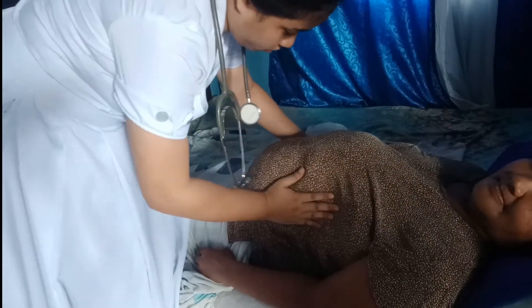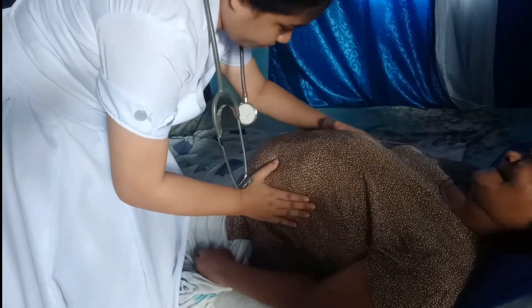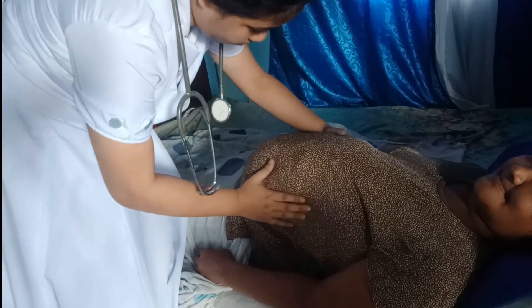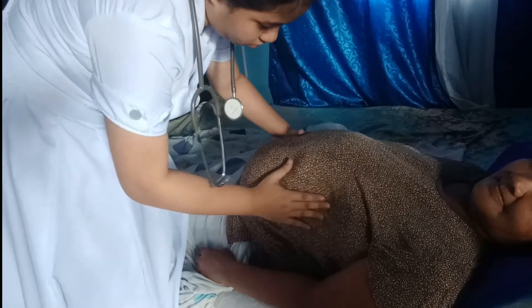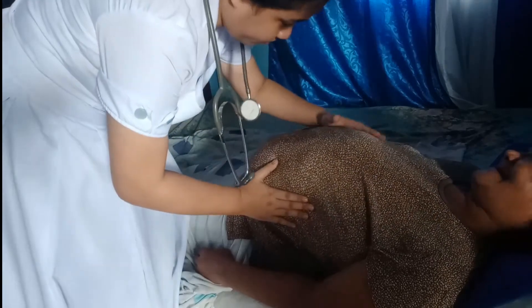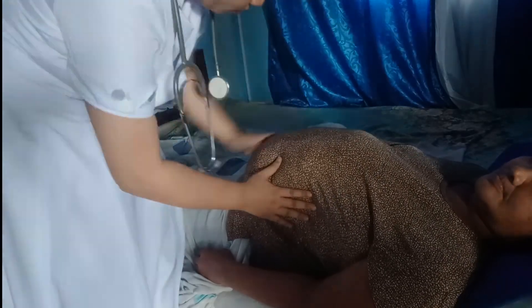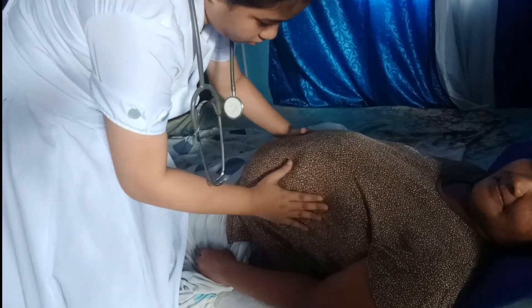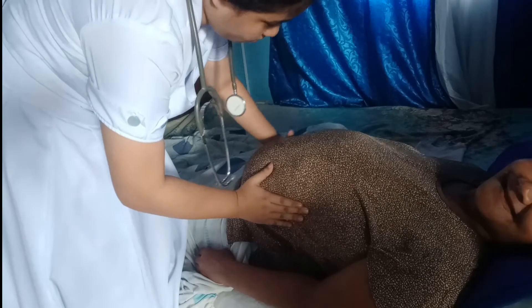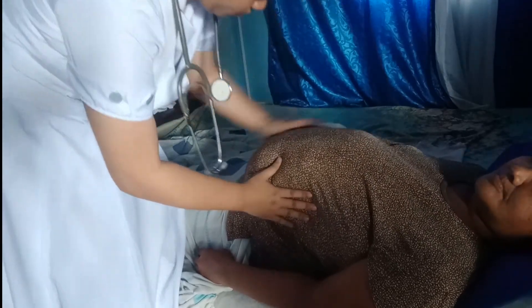The umbilical grip. Face the woman. Hold the left hand stationary on the left side of the uterus while you palpate with the right hand on the opposite side of the uterus from top to bottom. Repeat palpation using the opposite side. If you palpate the fetal back, it is a smooth, hard, resistant surface. Small irregularities indicate the knees or the elbows.